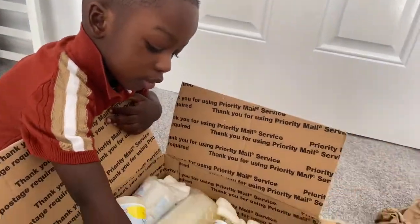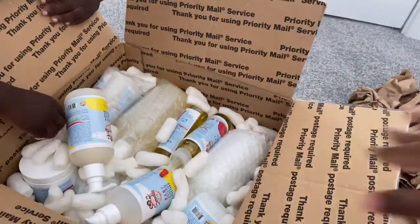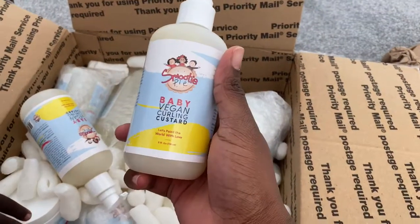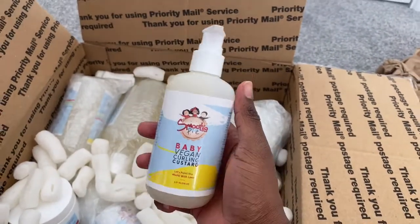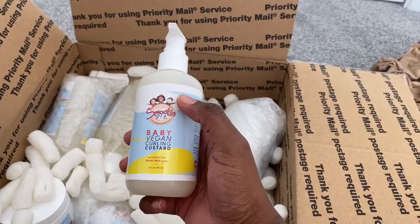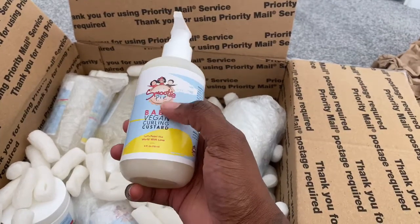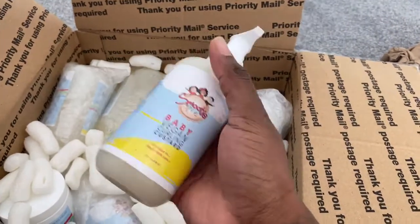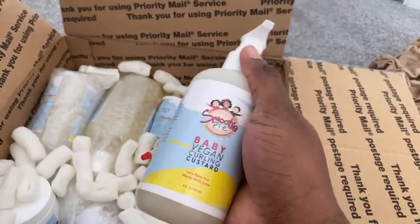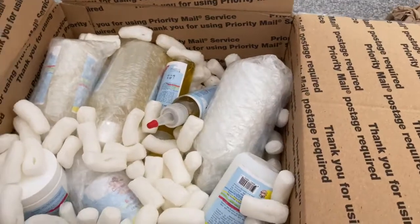All their products are plant-based, they are organic, and they use all natural ingredients. The first product they sent is the baby vegan curling custard, which is really good — I've used this before on Azraya's hair. If you watched my previous video on Azraya's wash day, I did use this and it was quite good.